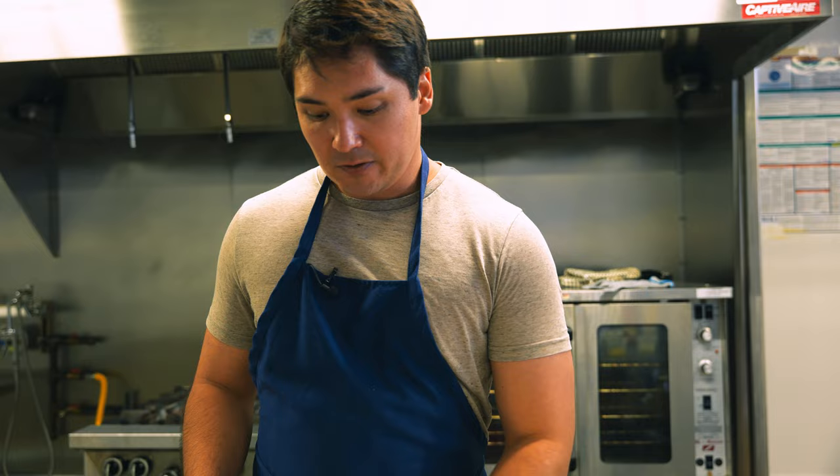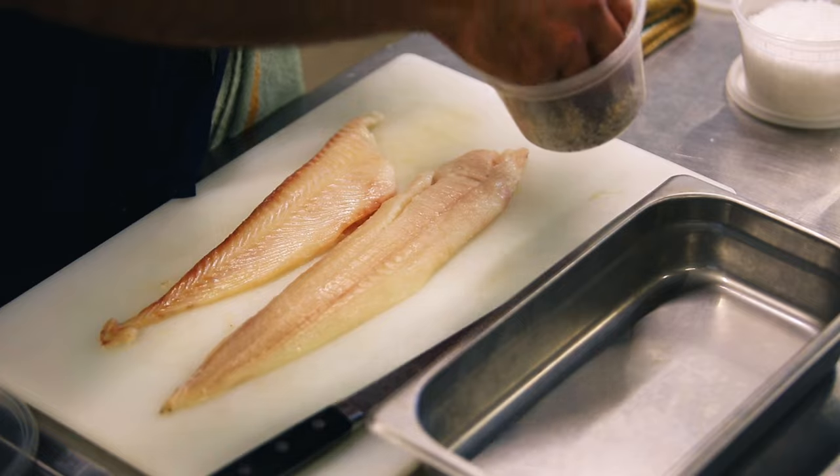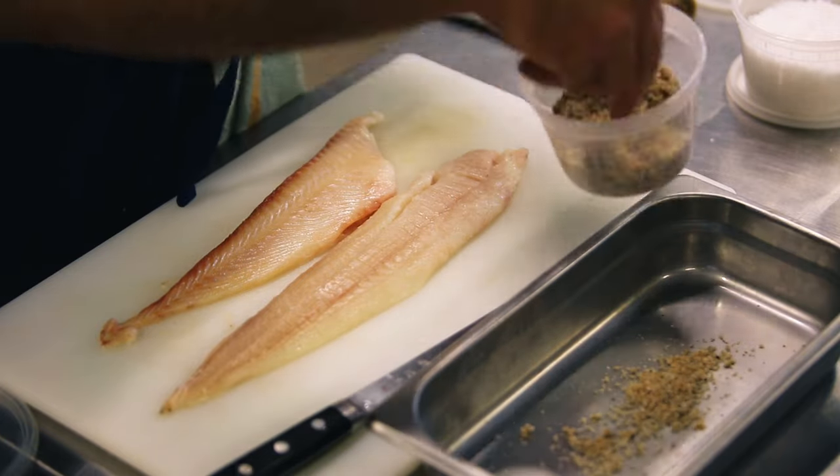We've got some beautiful Dover sole fillets here. Here's our cure — really simple: half a cup of kosher salt, one cup brown sugar, and one good tablespoon of black pepper.